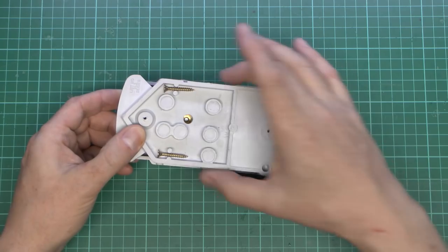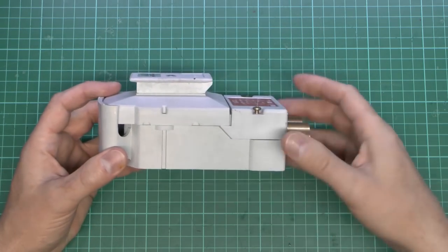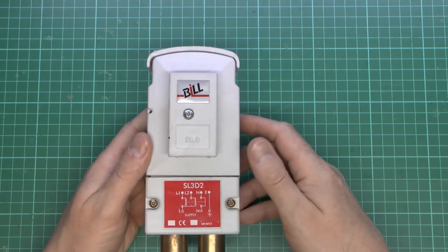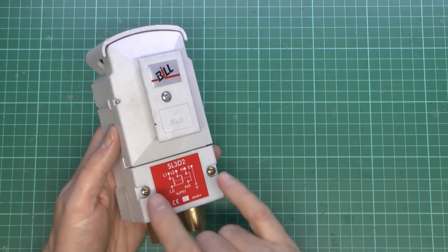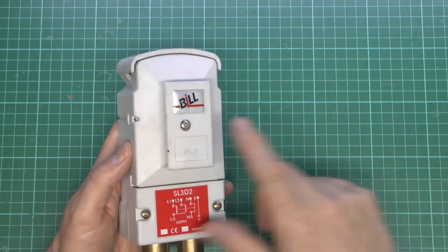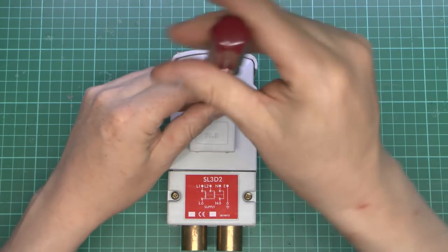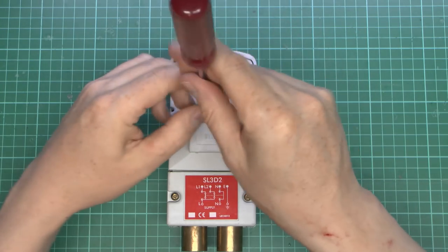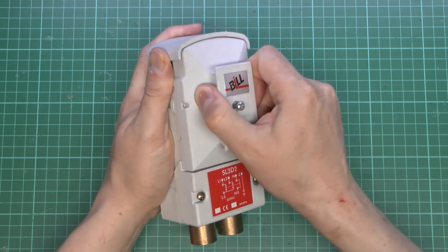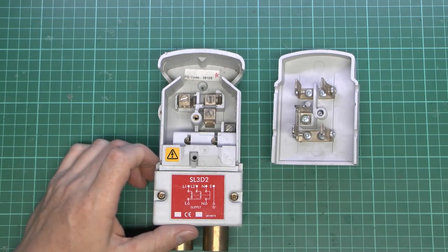It's a fairly slimline item, obviously, to fit in the bottom of the column, so it tends to be taller rather than wide. Two holes at the top are where the cables come out and go up the column to the light or whatever is on top. The screws on the front are for the bottom piece, which you'd only open when initially wiring it in. The top piece here is what would be removed to access the fuses and to disconnect the supply.